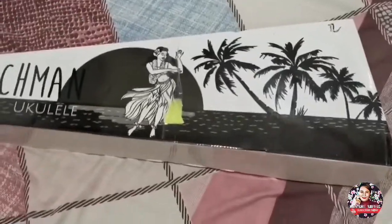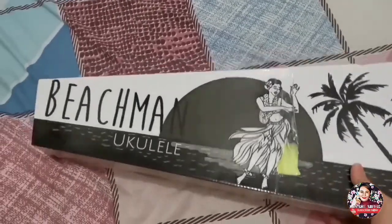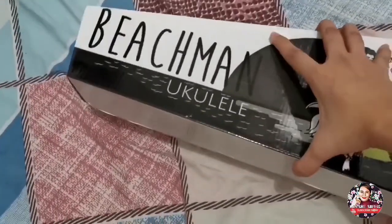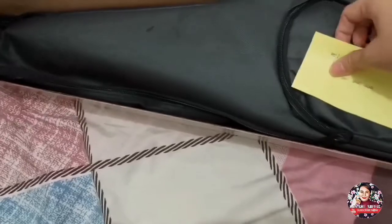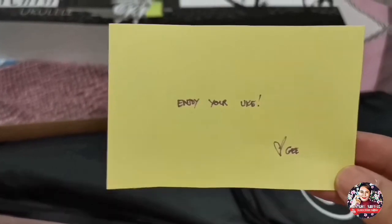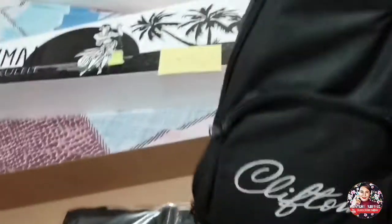Okay, so ito yung item na nabili ko — Beachman Ukulele. Inside this box, meron siyang pa-message pa: 'Enjoy your UK. Love, G.' Thank you, G-Clef! Ito yung bag niya — G-Clef on. So, meron talagang bag. Para at least kapag dala ko ito somewhere, naka-backpack na siya.